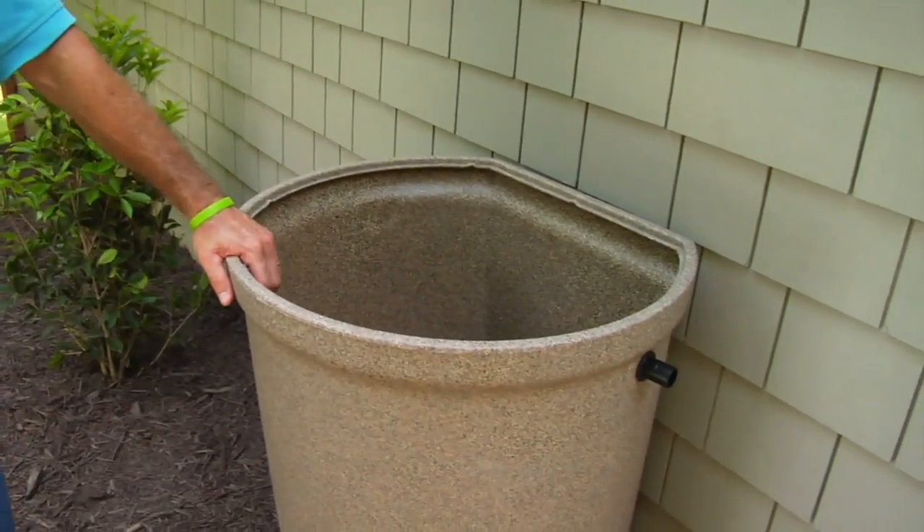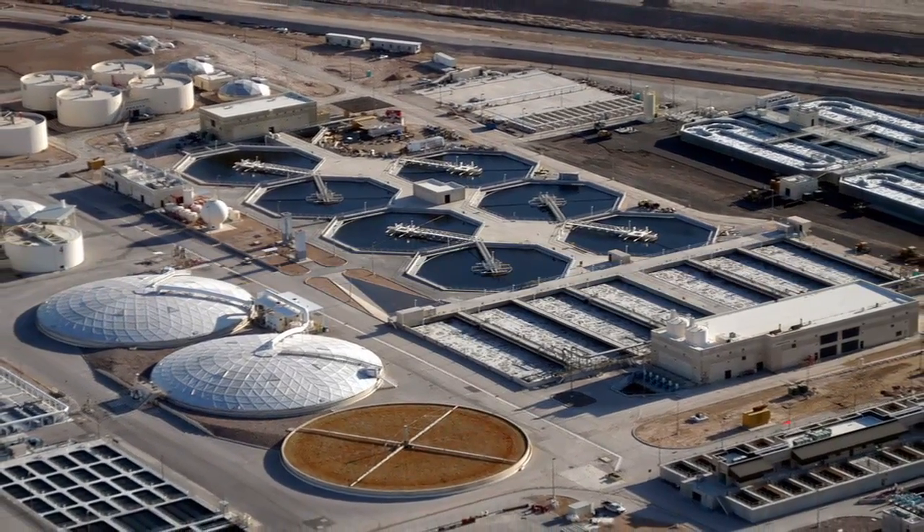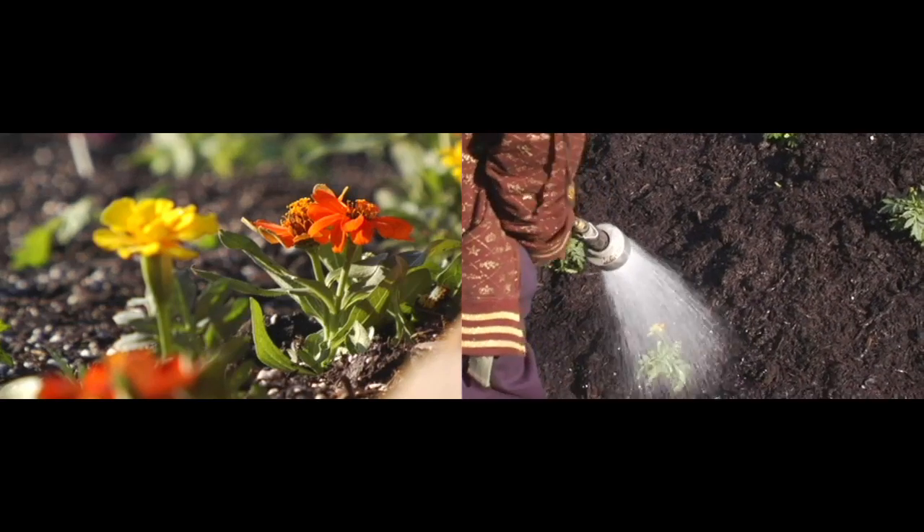Rainwater is great for watering our plants and our lawn, and a great way to have rainwater when it's not raining is to store it in a rain barrel. Now city water can be heavy with minerals and chemicals because of the process used to make it safe for us to drink. However, untreated soft rainwater is better for our plants and the soil.